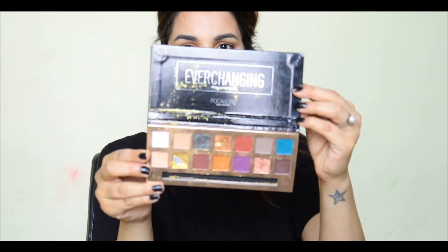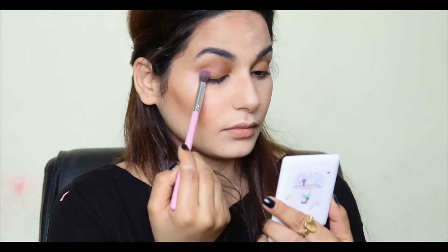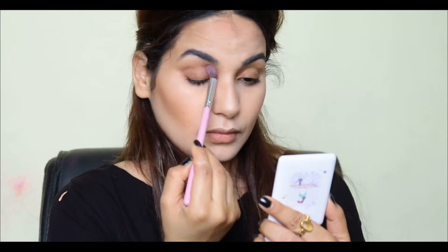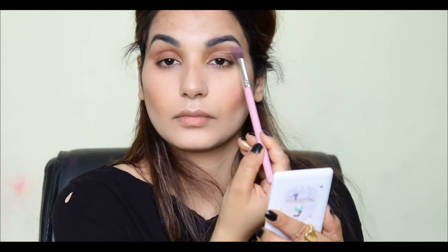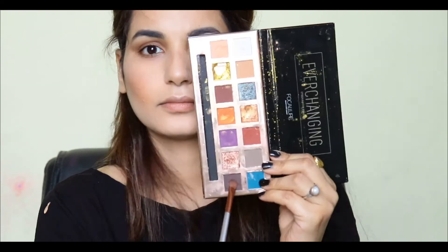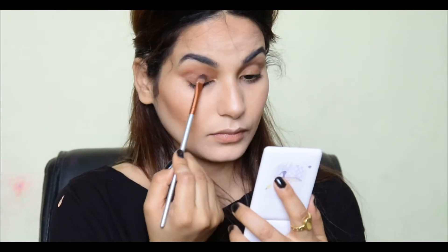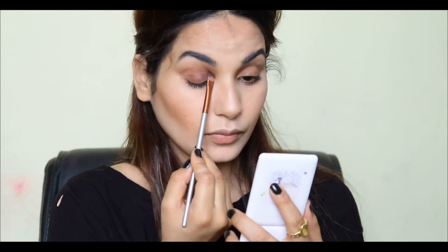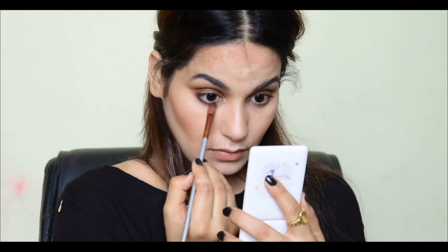After that, I will use the Ever Changing eyeshadow palette — it's a very pigmented palette. I will draw my crease line using a shade I will show you. I will blend my crease line properly for a smokey brownish eye look, inspired by Priyanka Chopra. Then I will apply a brown shade on my eyelid and blend it onto my eyes, blending the same shade to make it a little smokey.